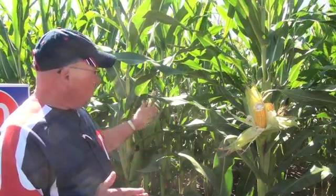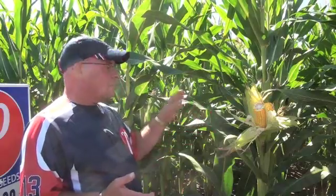You take off one one-thousandths of an acre — in this case 17 and a half feet — and you go in and count how many harvestable ears are in that row. Typically if you're planting 32,000 population per acre, you're going to have one one-thousandths of that in that row. You want to make sure that you've got harvestable ears on all the plants.